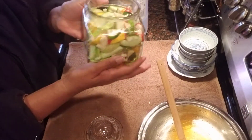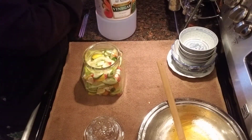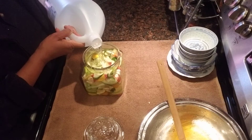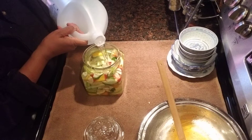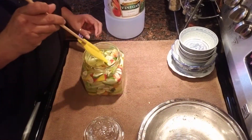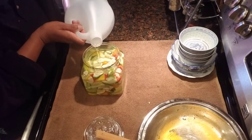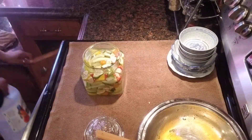Guys, look how beautiful that looks in my bottle. We are going to cover it with some vinegar — I'm just going to pour the vinegar in there, all the way up. We got some nice vinegar in there. I am going to add a little bit more white vinegar and give that a stir.